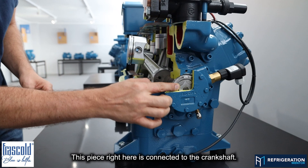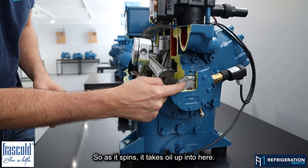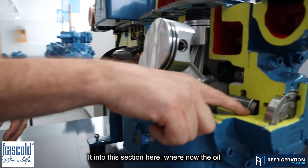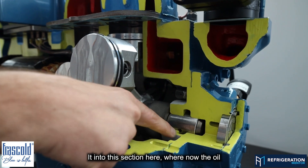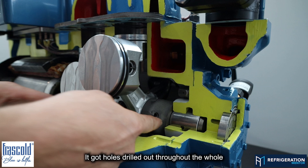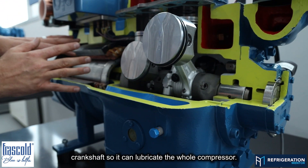This piece right here is connected to the crankshaft. So as it spins, it takes oil up into here, and then that oil comes right out through here into this section, where the oil starts to get put into the different journals. They've got holes drilled out throughout the whole crankshaft so it can lubricate the whole compressor.